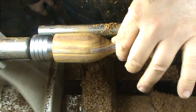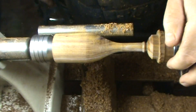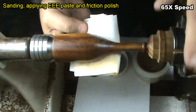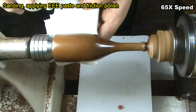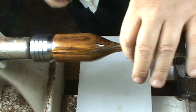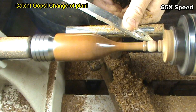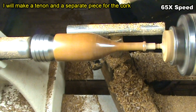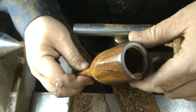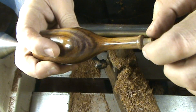I have the shape pretty much defined and now it's just a question of sanding and finishing. This is the body of the bottle with the thread, and there's a dowel here, so I have to turn a small tap for the cork.